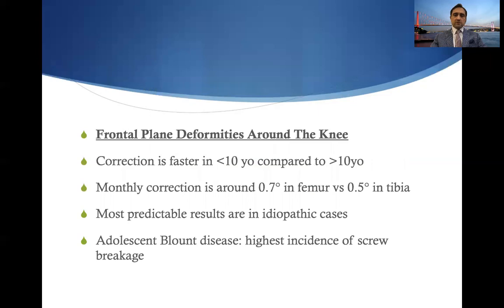For frontal plane deformity around the knee, correction is faster in children less than 10 years old compared to greater than 10 years of age. Monthly correction is around 0.7 degrees in the femur and 0.5 degrees in the tibia. The most predictable results are obtained in idiopathic cases. Regarding implant failures, adolescent Blount's disease has the highest incidence of screw breakage rates.